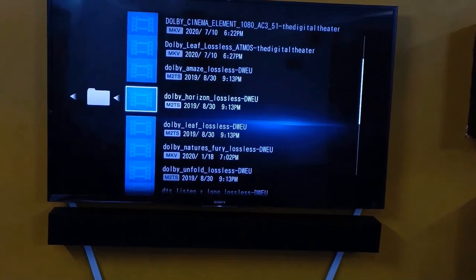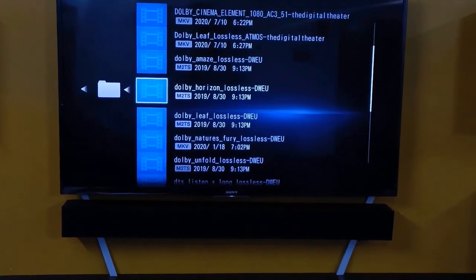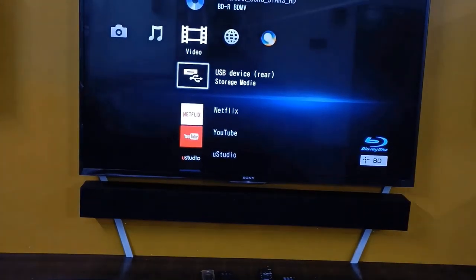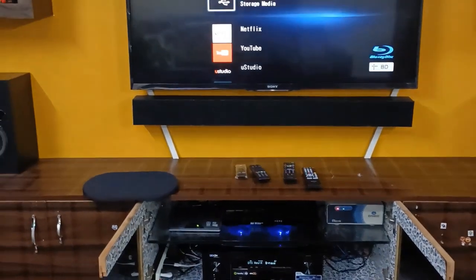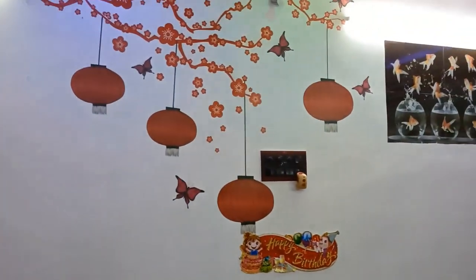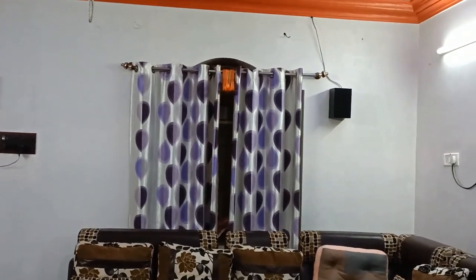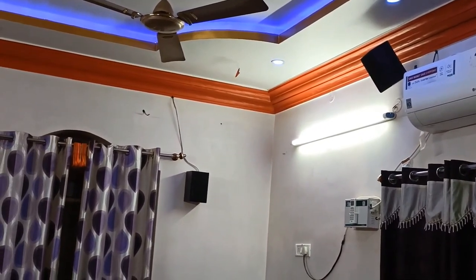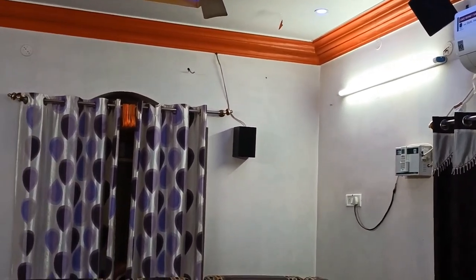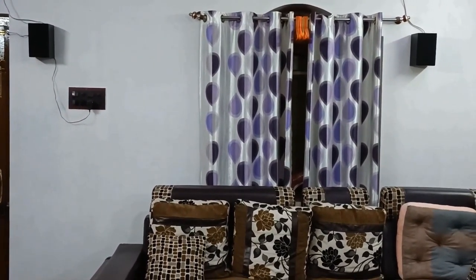I have already shared some videos. So many of you are asking what the setup cost is and how I am getting Atmos sound — I'm putting this video together for you. Now I'm showing the rear speaker setup again — two rear speakers and two top speakers for Atmos and DTS:X. If you are giving a proper source you get good sound. If you are only giving a basic source, you will only get 5.1 sound — you need to provide a good Atmos or DTS:X source to get the full effect.